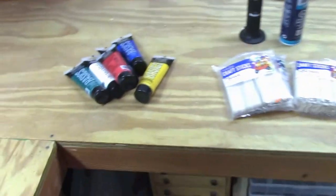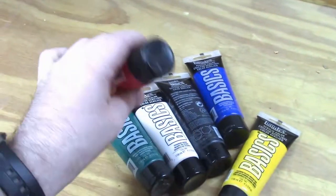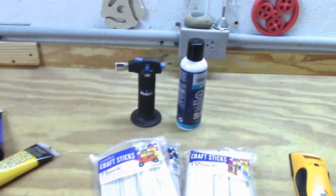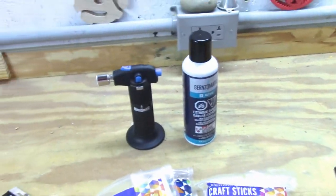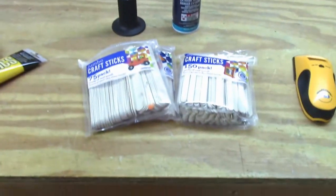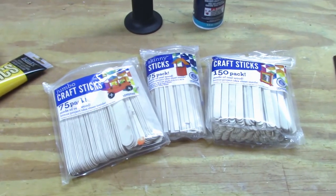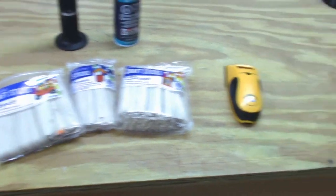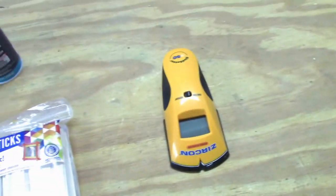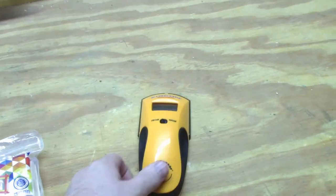Here are the four items that I want to mount. I've got some of these tubed acrylic paints and I was thinking of some way of either hanging them like I did with the other ones. I got this little butane torch tool that I'm going to look to either put on a shelf or hang somehow. I use these popsicle sticks quite a bit for either spreading glue or for mixing paint. And I just got myself a new stud finder that seems to be really popular — I figured there's going to be a way that I could probably mount that on the wall so that I have access to it.